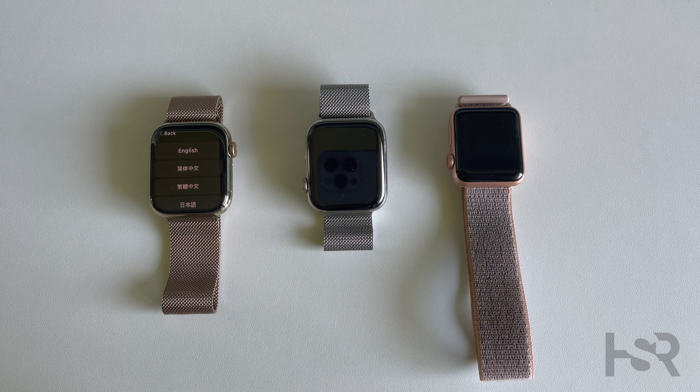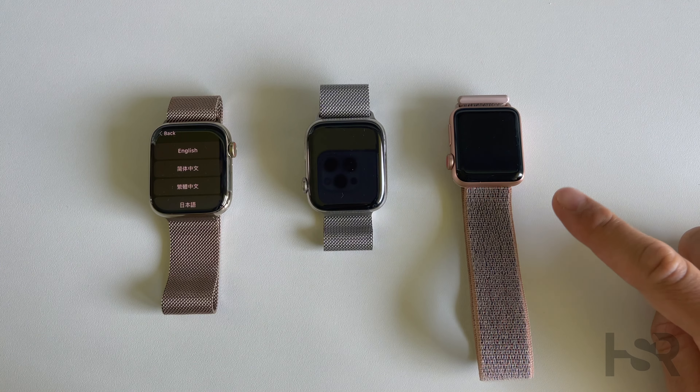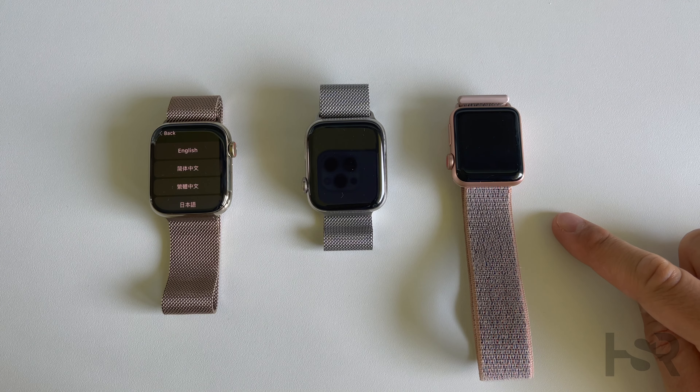I've had a gold Apple Watch Series 5 and a Series 6 unboxing, and a lot of people were saying that's rose gold — but Apple doesn't do rose gold for those editions. They used to — the last Apple Watch they did it on was the Series 3. So here on my right I've got a Series 3 rose gold Apple Watch.